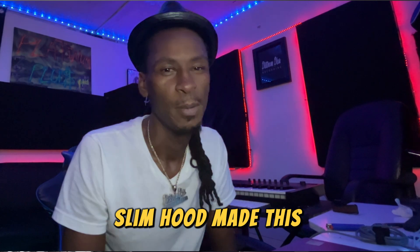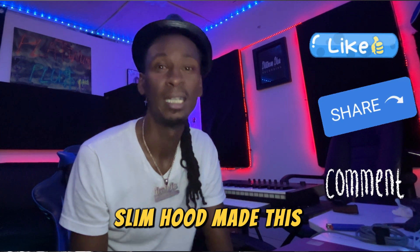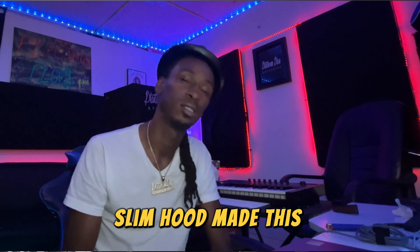Until next time, ladies and gentlemen — make sure you like, share, comment, subscribe. Stay down with your boy. Remember, it's just working. Stay glad.